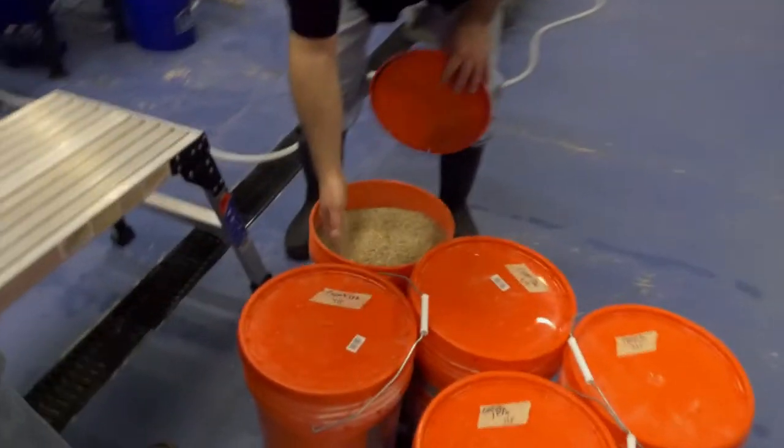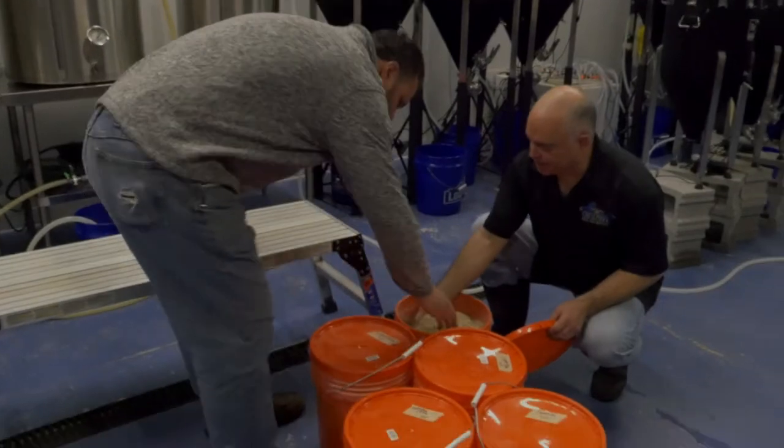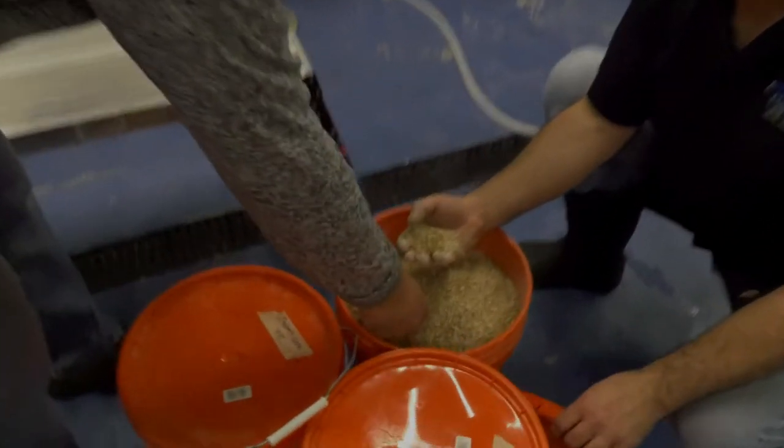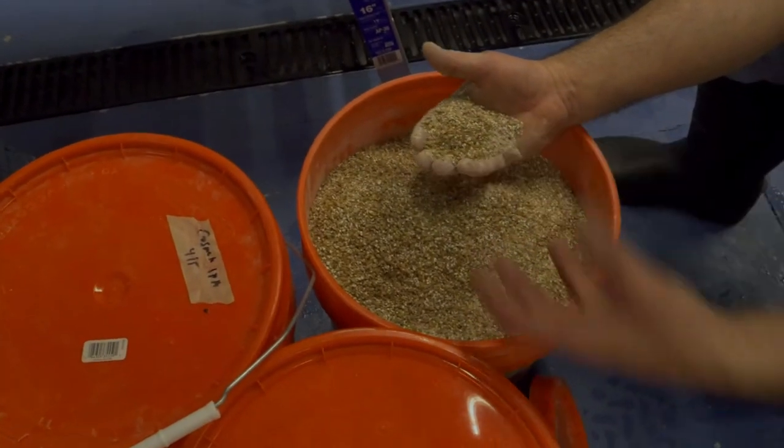I've already crushed the grain. How do you do that? With a mill. You're not turning it into flour — you're opening up those husks, basically cracking them open. That's what lets the sugars extract out. We actually ate a lot of those grains — he let us taste different flavors. There were ones that were like chocolate and coffee, and lots of caramel. The beers there have such a good flavor.